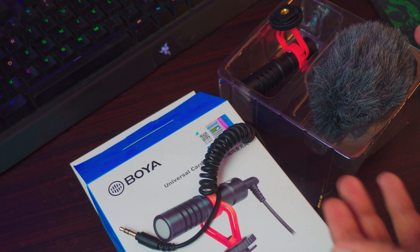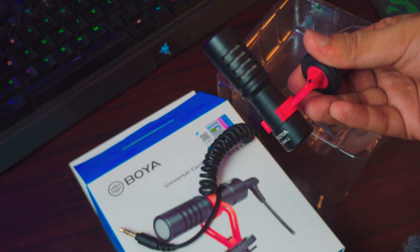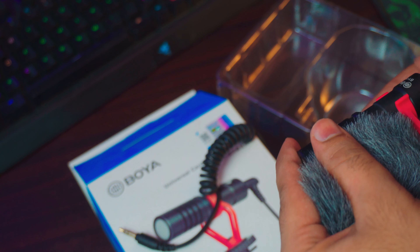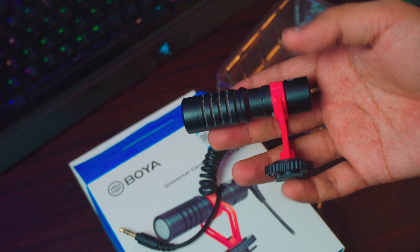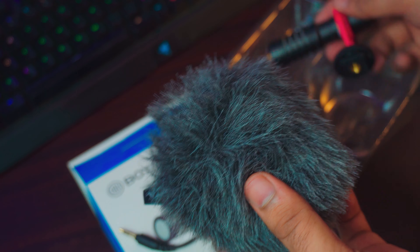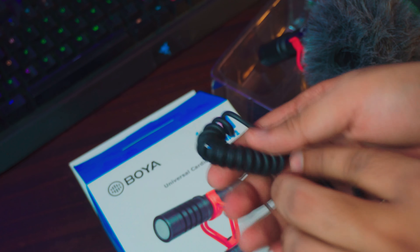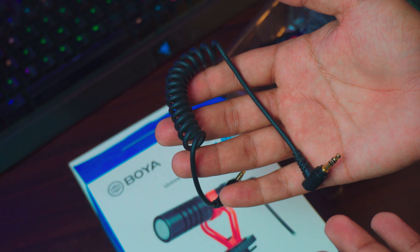Now let's check what you get in the box. Inside the box you have the microphone of course, and a free dead cat. It's pretty good — I wouldn't call it the best dead cat; sometimes the wind noise is just too much. You also have two cables: one for cameras and DSLRs, and one for your mobile phone. You have everything you need inside the box. All the links will be in the description box below.